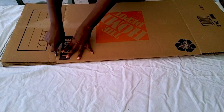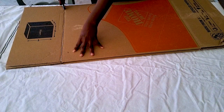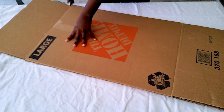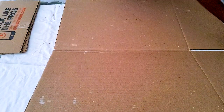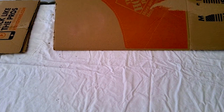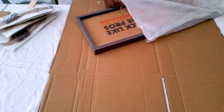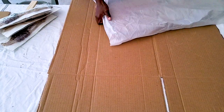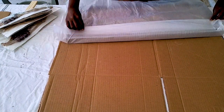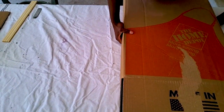I wanted to take a moment and show you my shipping process for custom orders. I've been doing online shipping for two years now and I've learned that you really have to make sure items get there in one piece. In those two years I've had three items arrive broken. This particular customer is a repeat customer who has had a broken item before, so it's really important to me that she gets her item in one piece this time.